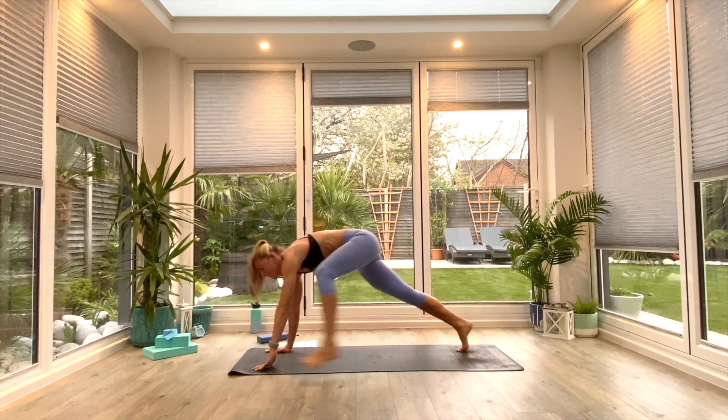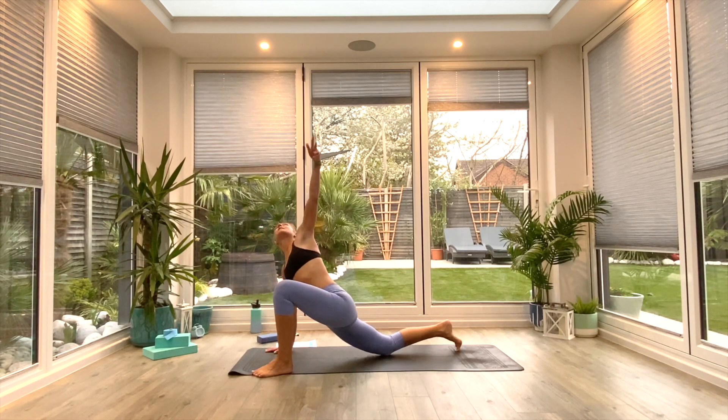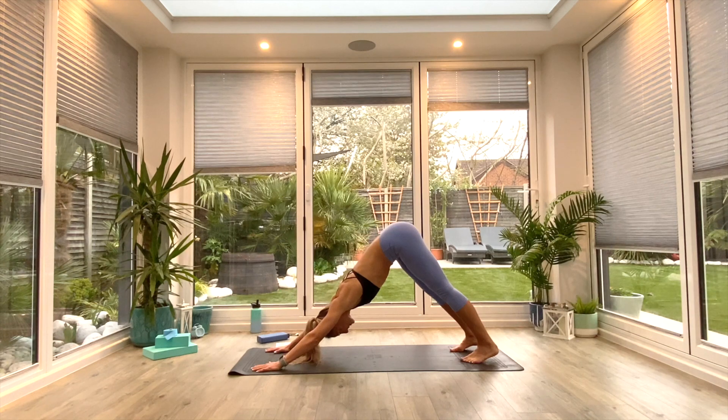Take the left foot outside of the left hand. From here, option to drop the back knee to the floor. You can lift and twist your left hand up towards the ceiling, and then exhale as you take that elbow toward the floor. Tap the floor if you can. Replace the hand and step back to down-facing dog.